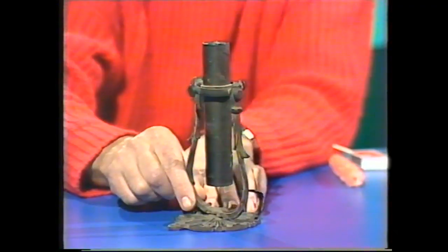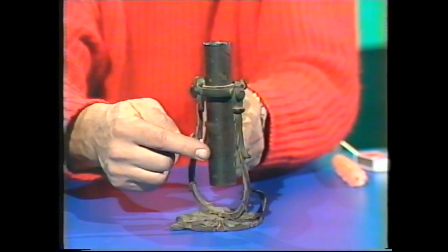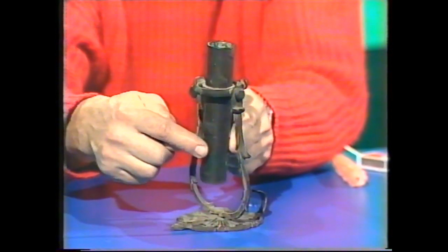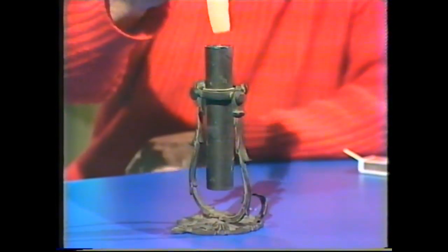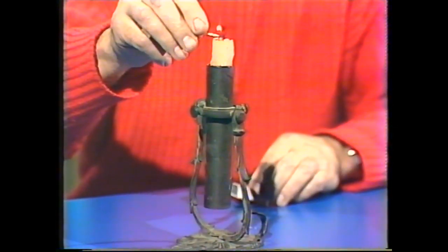It's got three pivots in it: one down the base that allows it to swivel like that, one up here that allows it to go that way, and another one that allows it to go that way. In other words, this upright part can go in any direction. And when you put a candle in it and lit it, you had a very safe candle holder.